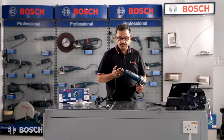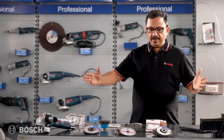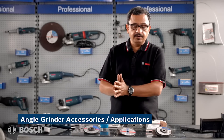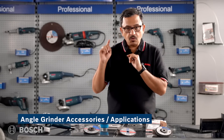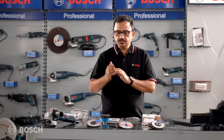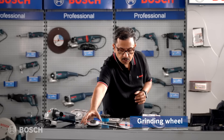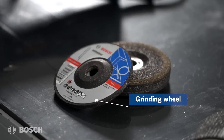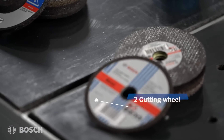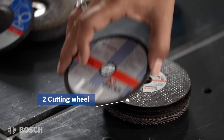Apart from the back switch, there's also a powerful motor inside. The tool comes with a range of Bosch accessories, allowing multiple applications with the GWS 800. The first accessory is a 4-inch grinding wheel for all kinds of medium and low intensity grinding. Then there are two cutting wheels — a 3mm thickness and a 1mm thickness — both compatible with the GWS 800.